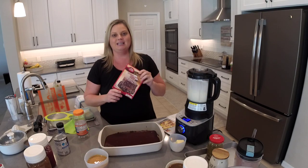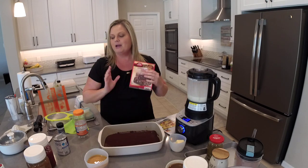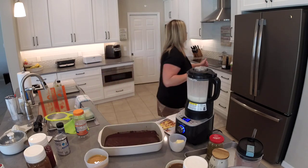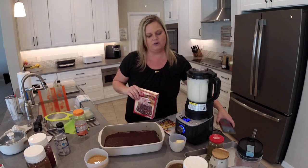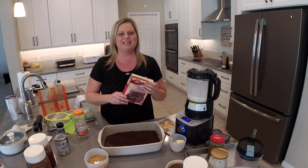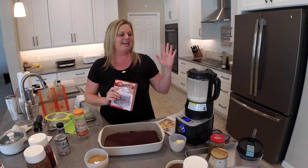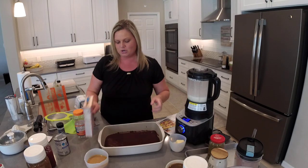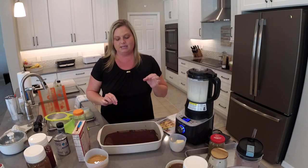Then I added a brownie mix — this is the one I had in my pantry. I tossed the brownie mix in, scraped down the sides, blended it for a minute, scraped down the sides again, and blended until it was nice and smooth with no visible signs of black beans. I'm going to pour the pourable peanut butter over the top — if you don't want it pourable, don't blend it as long. I did the full two minutes and 20 seconds.